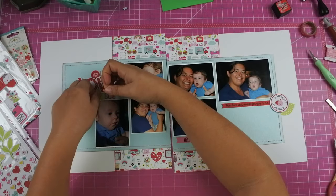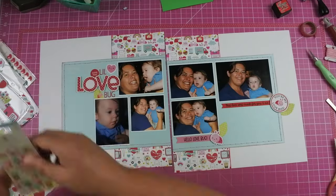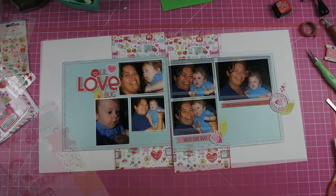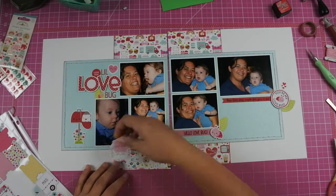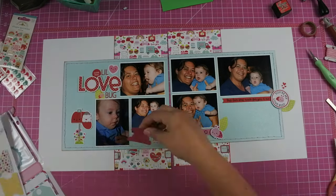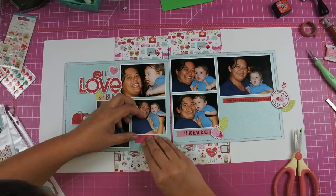There was this little die cut that had a bunch of little hearts on it, so I added that right above the 'you are my love bug.' Then the mailbox comes back because I couldn't find anything else that fit in that spot — I needed something that was really tall. I figured if I go ahead and add the mailbox and then put some envelopes in other places as well, that'll kind of tie in the mailbox even though it's not really the love bug theme, but it's super cute and I'm just going to go with it.